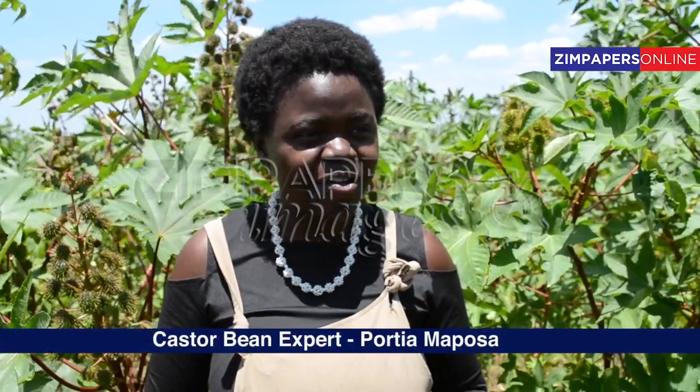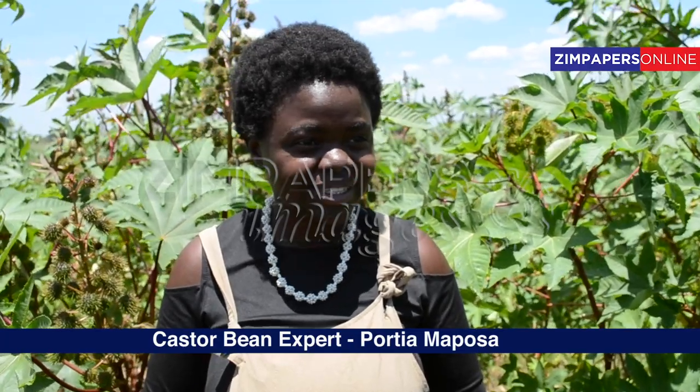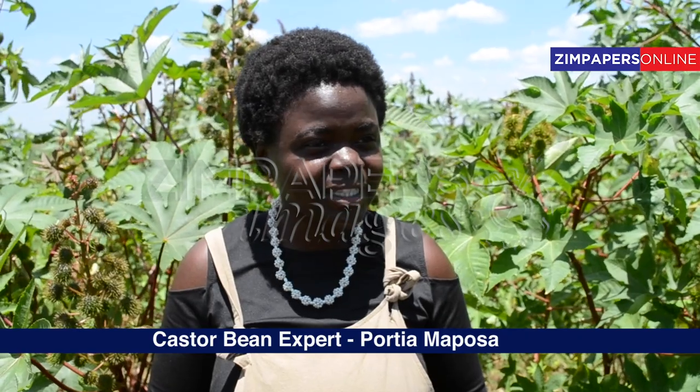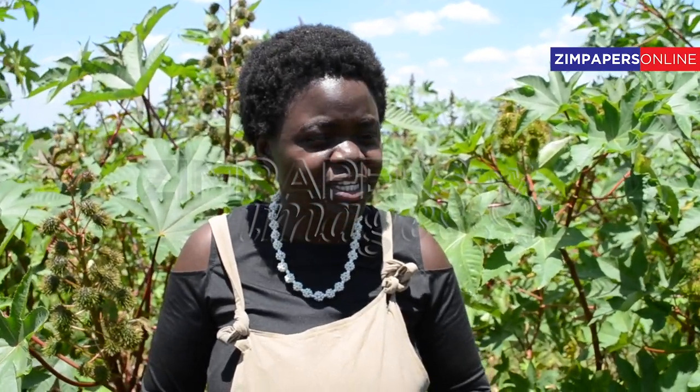It's very simple how we teach our farmers to plant the castor bean. We ask them to make a small hole of four inches, drop their castor seed, cover it with soil, and put water until it's germinated. Once it's germinated, you don't have to worry about your plant — just uproot the weeds around it so they don't suffocate it, and let it grow. Once it's grown, in four months' time it will be ready to harvest.